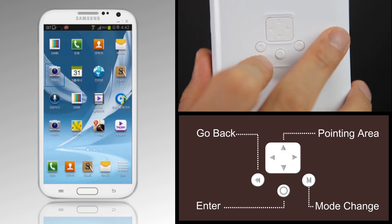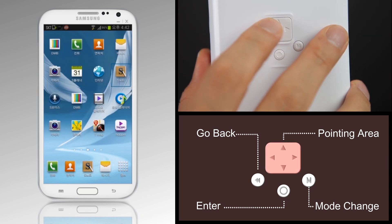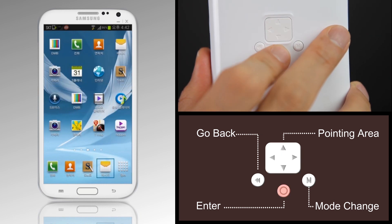You can scroll down the main screen and run the app into four directions, and then restore it to the main screen.